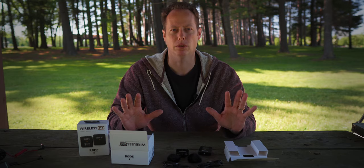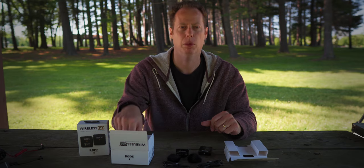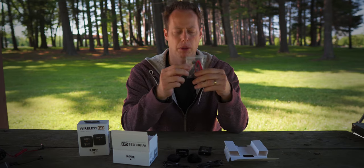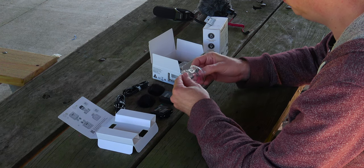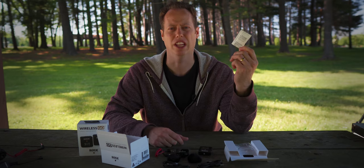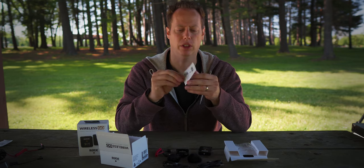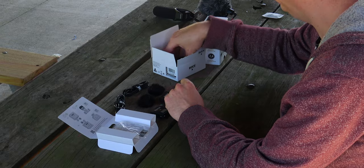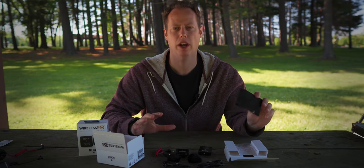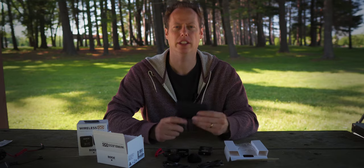I did purchase this system all by myself — Rode did not pay me or provide me with any of this gear. It also comes with a 3.5 millimeter audio cable. And it also comes with the desiccant packets — don't eat those. There's some paperwork, and then it also comes with a nice little pouch that will store everything. Really nice extra convenience so you can keep everything in the system together.